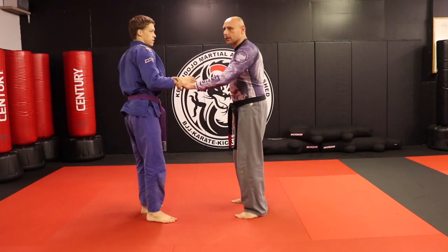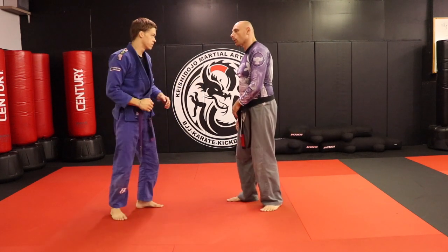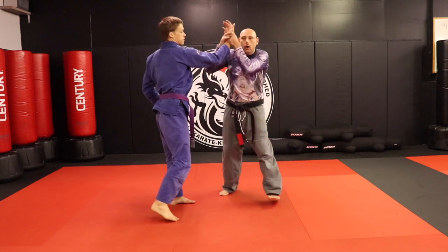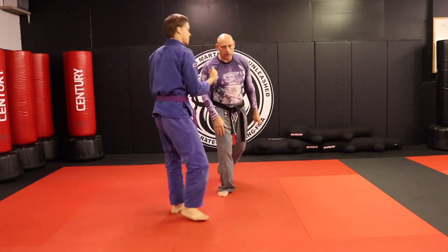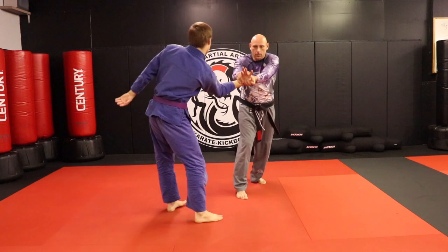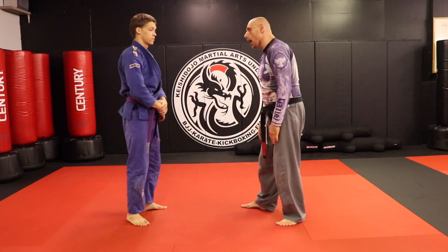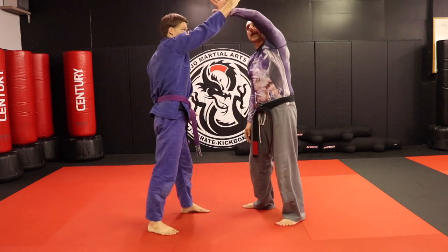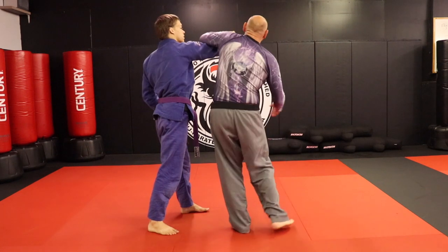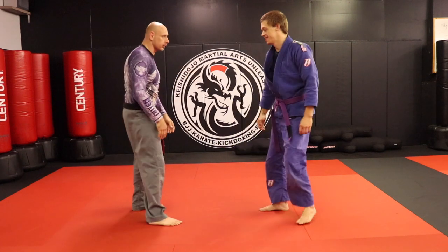Now let's say this guy goes for the karate chop. When he karate chops, I'm going to match it like I did in the knife defense video, circle it out, and there's my wrist lock. So: karate chop, come across, catch it. If I made a mistake and I block with the wrong hand, I'm going to roll elbow over, circle out, and cut that corner again.